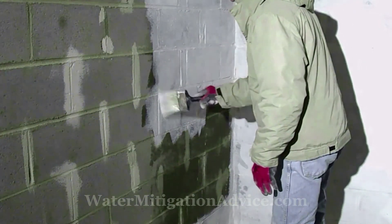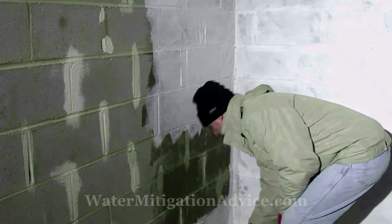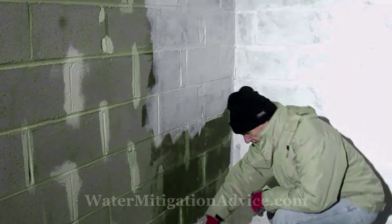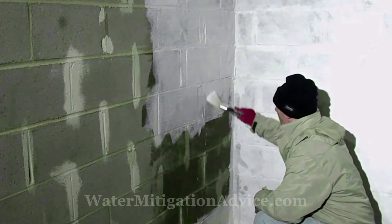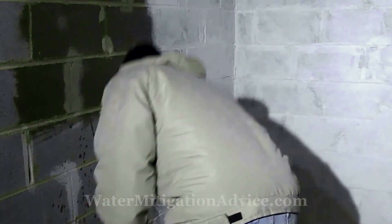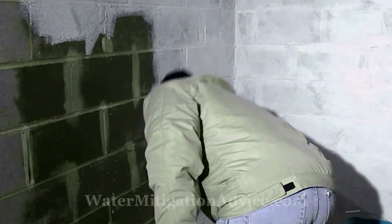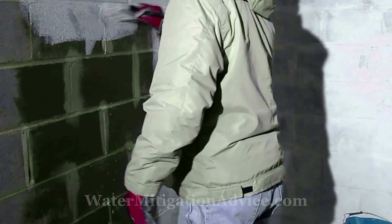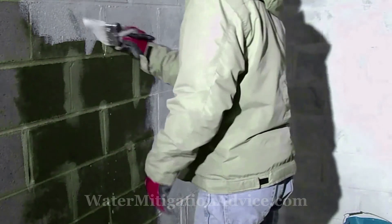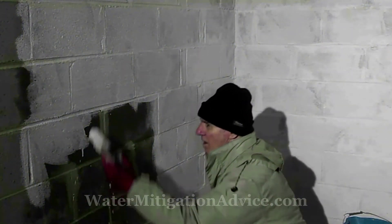It looks like I'm amateur painting here, but this is a powder base mix with water. You have to use a brush on walls like this because they're rough with cracks and stuff — a roller won't get into them, and the sand will accumulate in the roller after a while. Here I'm putting water on the wall first; you need to do that with waterproofing and any mortar you use — wet it first so it grips. The wall looks dark because it's wet, but you don't need to saturate it, just make sure it's moist. Then you just brush on your sealer.